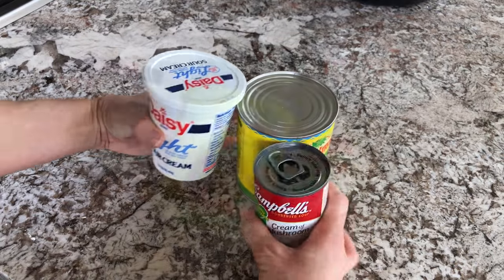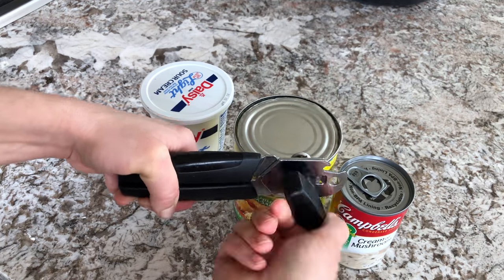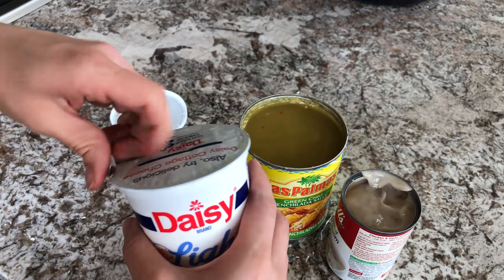Next, go ahead and open up your green enchilada sauce. I love this Las Palmas brand — it's my very favorite, but make sure you get mild if you are feeding this to kiddos. Then also open up your cream of mushroom soup and your sour cream.